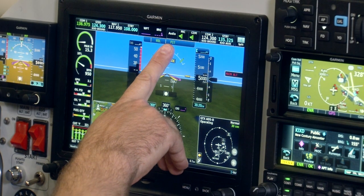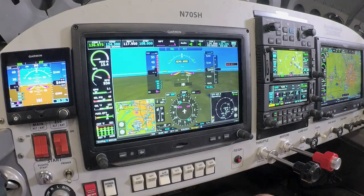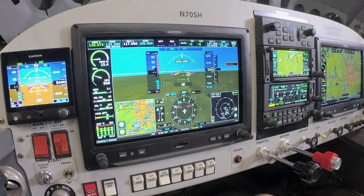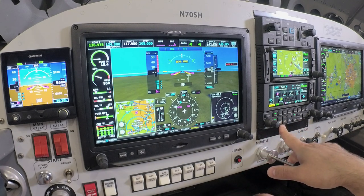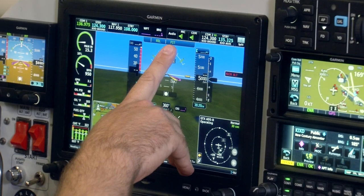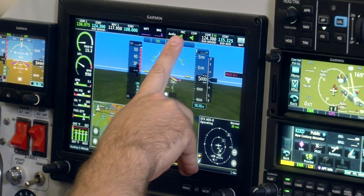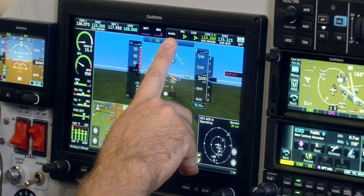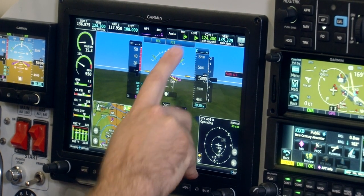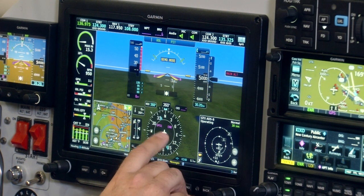Moving over on the farther right side of the flight display, we have audio panel controls as well. Similarly to the comm radio selections, we can control either a remote-mount audio panel or the panel-mount audio panel shown here — the Bluetooth-enabled GMA-245. Top and center is a very convenient mic one or comm one switch function. By selecting mic or comm, this will change which radio we are either transmitting or listening to, and it shows us green arrows as visual cues for which one we're currently on.